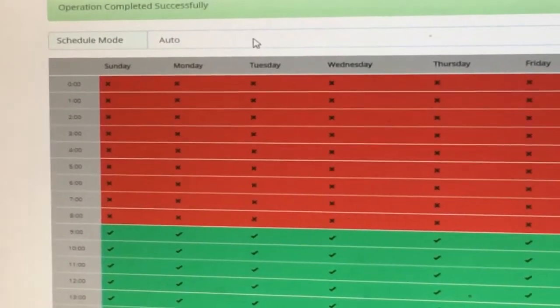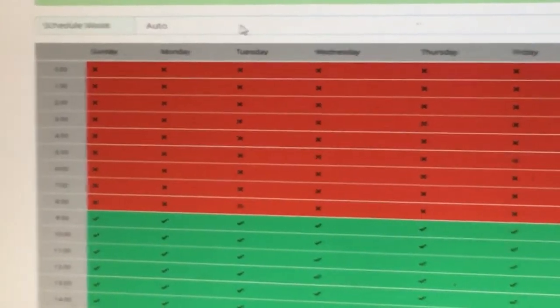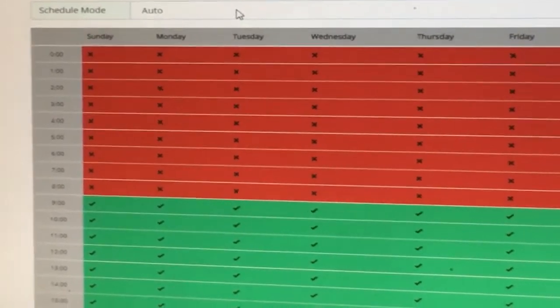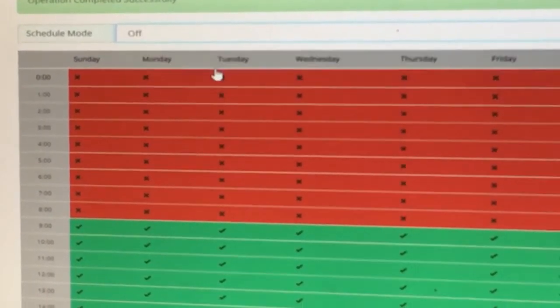This is the on/off test. Under auto it's doing the same thing, so I'm going to show you what it does in off mode — this is also what happens during auto at an off time. I'll set this to off and save it.